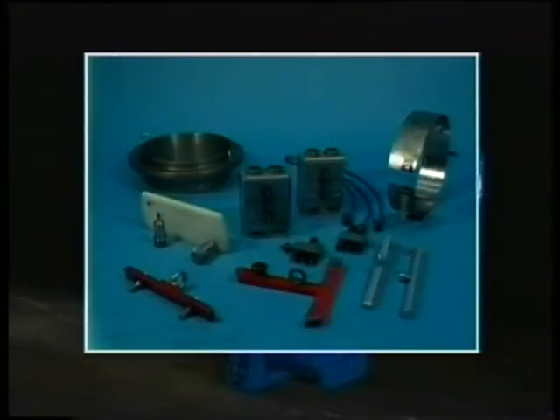These are the special tools required for disassembly and assembly of the piston with connecting rod. All these tools come standard with the engine.